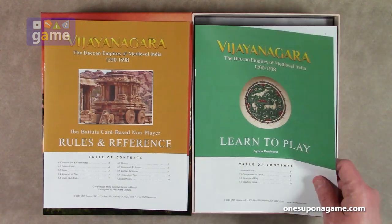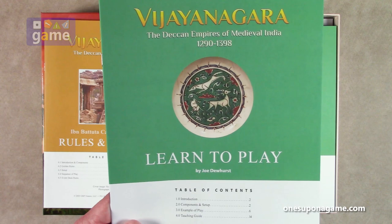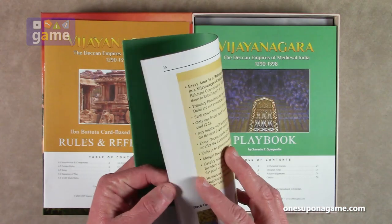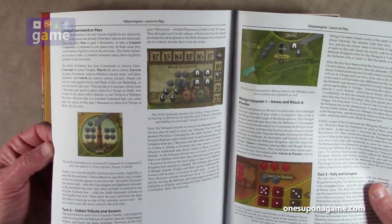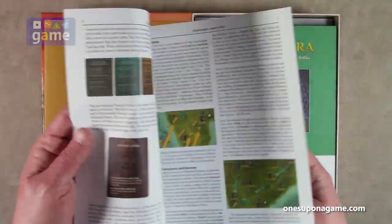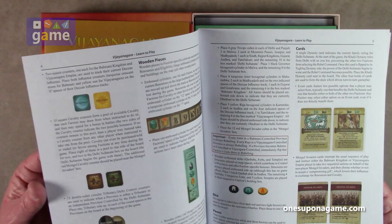Now we've got the Learn to Play by Joe Dewhurst — another person in the mix here, teaching how to play the game. It covers introduction, component setup, example of play, and a teaching guide for how to teach somebody else to play it. There's a slightly bigger font and lots of color examples. It comes in at 16 pages.